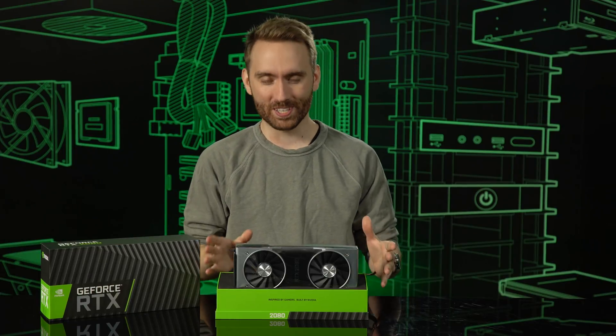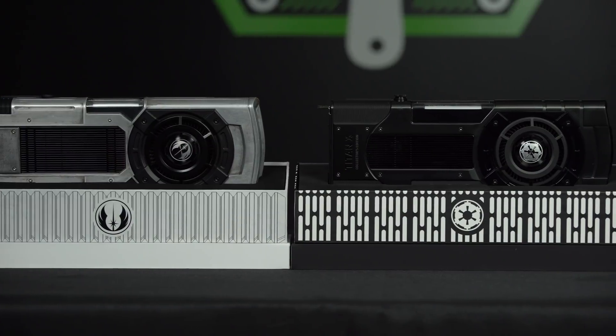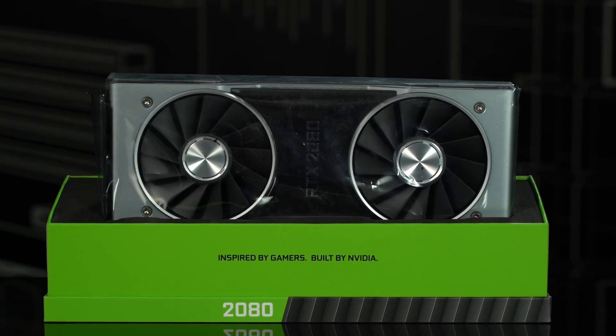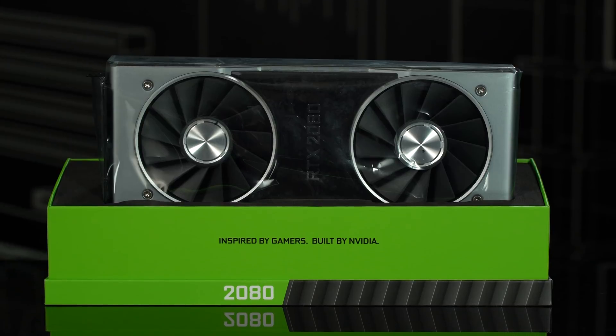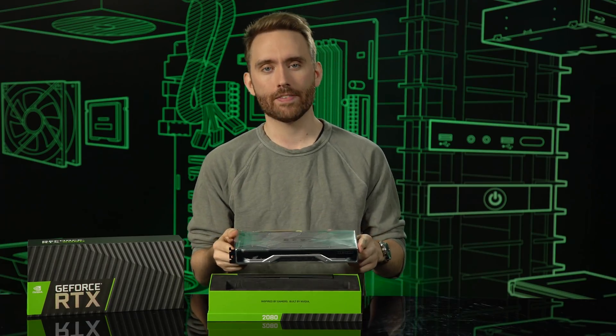Now let's open it up. There we go — our first look at the card. The inside of the box was modeled after the box design of our recent Titan XP Star Wars Edition cards, with a pedestal-like foam cradle that carries the card. It's a real nice bit of industrial design that feels like it should be on display.